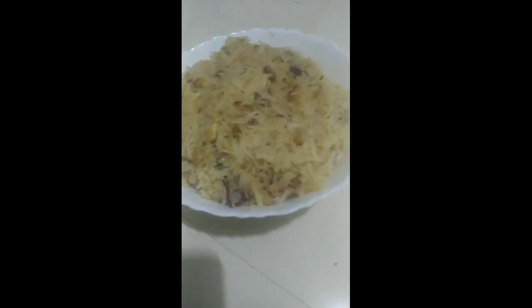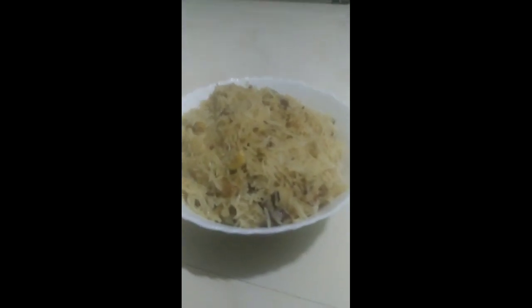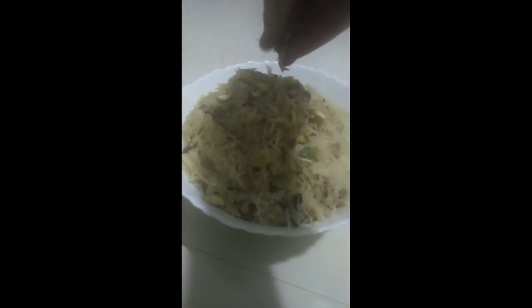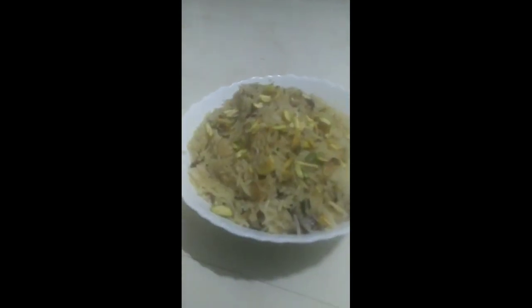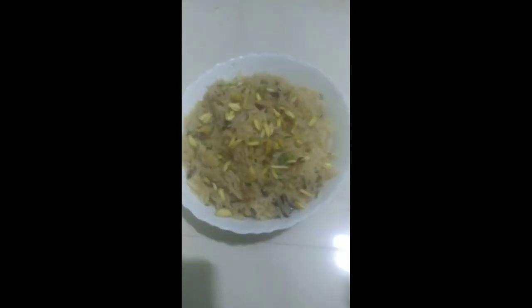Assalamu alaikum friends, welcome to my channel with one more unique recipe. Today we're going to make jaggery rice, that is kirkya javul. This recipe is of course gonna blow you out, so please do try it at home. If you're visiting my channel for the first time and have not yet subscribed, please do subscribe. Let's get started.